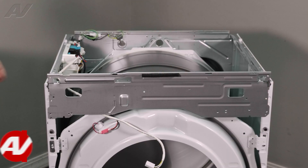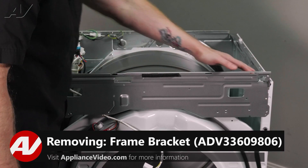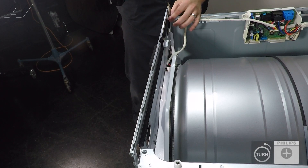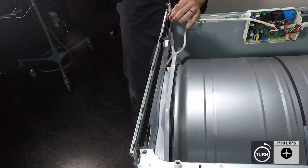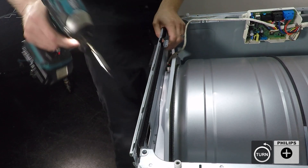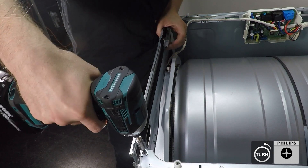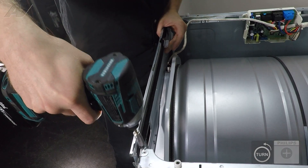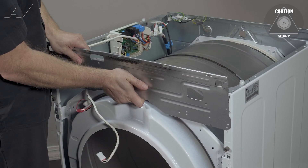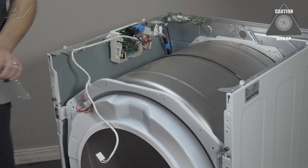Now, let's go ahead and remove the frame bracket. It's held on by two Phillips screws at the top. When we remove the second one, make sure you hold on to the bracket. Next, slide up, pull out, and set it to the side.